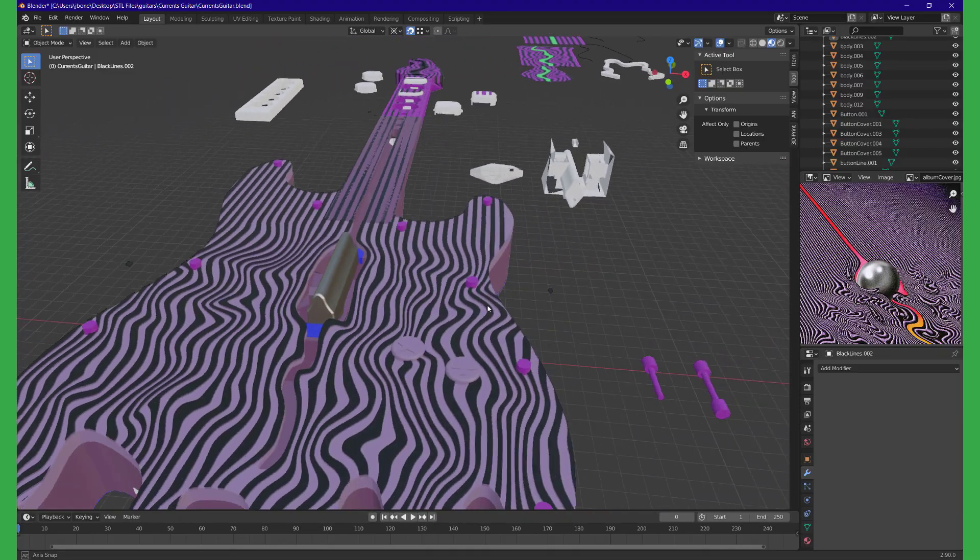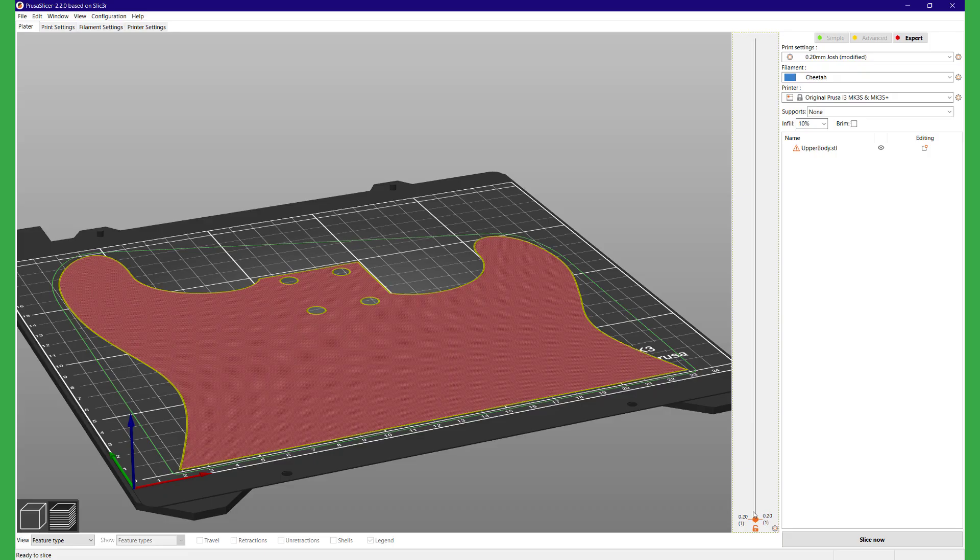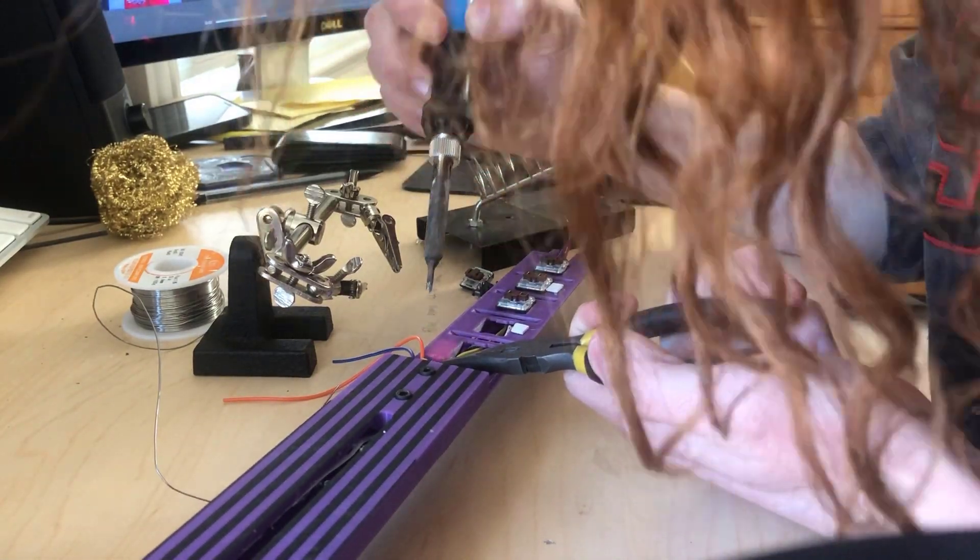Here's my 3D model, and it only took me two weeks to make. 3D printing, wiring, screw it together, and you're done. Easy as that.